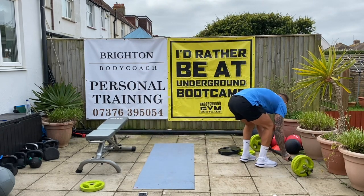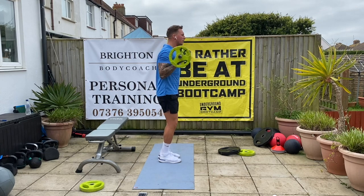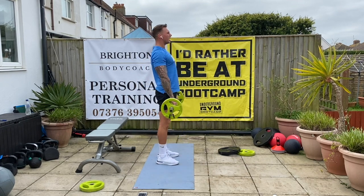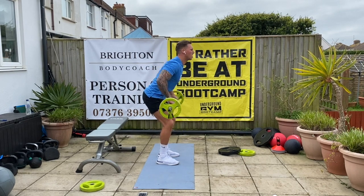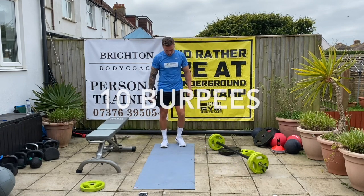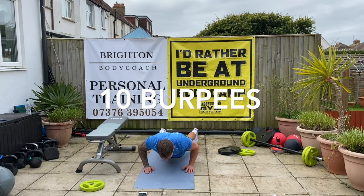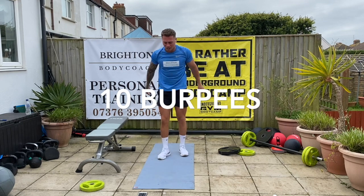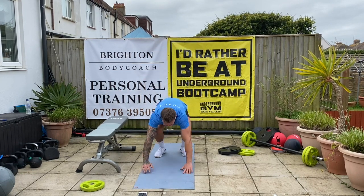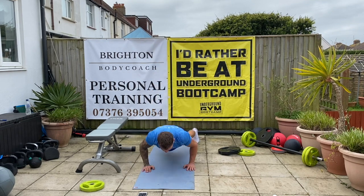Bicep curls, let's go. Now ten burpees — one. Chest to floor every time. Three. Four. Five — halfway. Six. Seven. Good. Eight. Nine. One more. Ten.